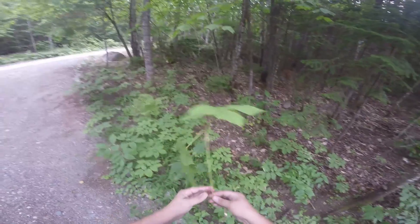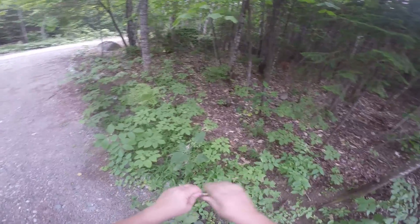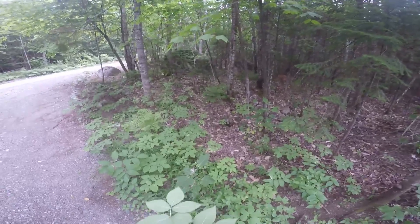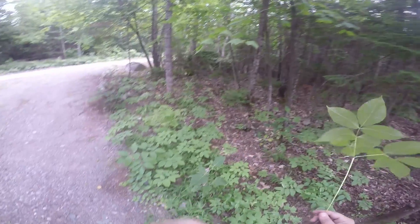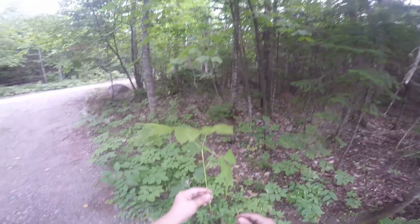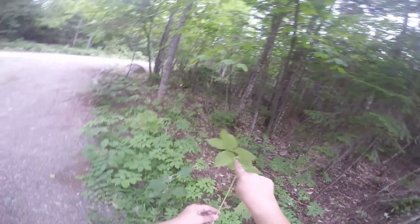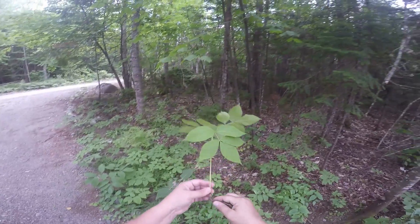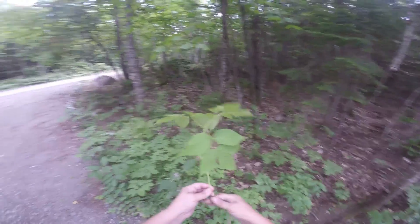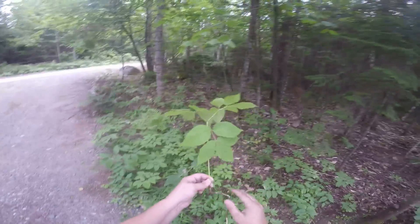So I dug up the root, took a bite, and started chewing it. And it's sweet — not real sweet, but there's definitely sweetness to it. Notice that this is purplish; each joint around the leaves is a little purple. But this right here is a telltale sign for me — not just the leaves, which seem to be misleading unless you really know the plant.